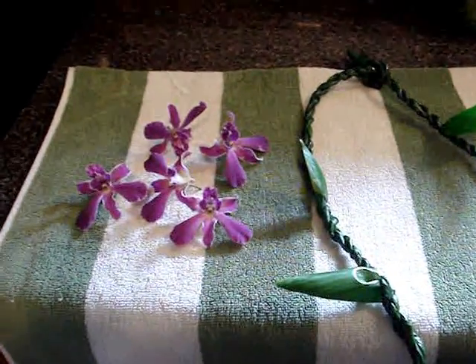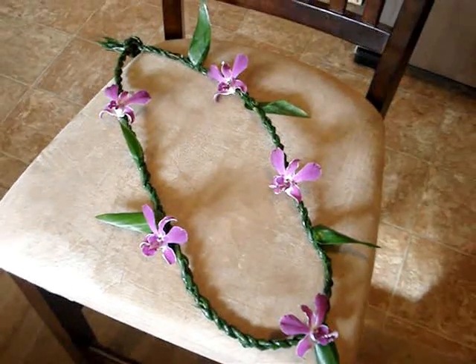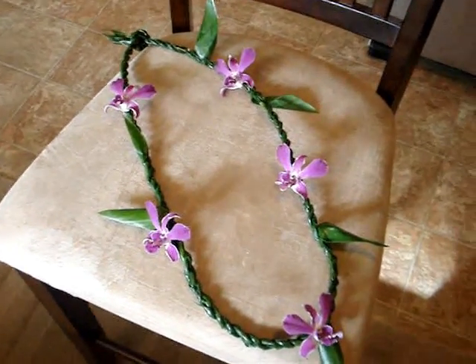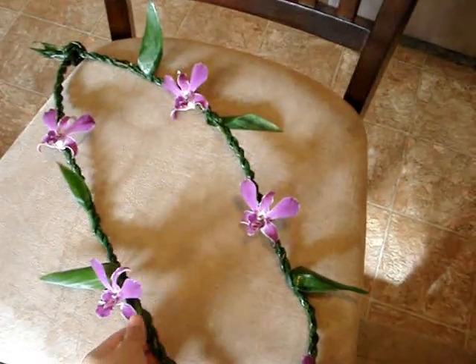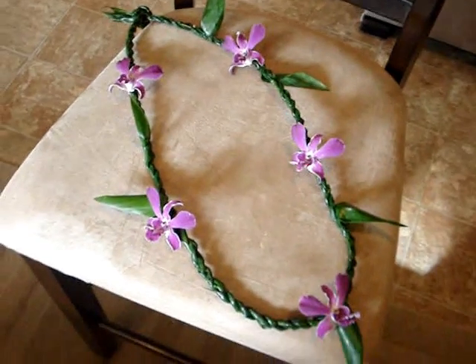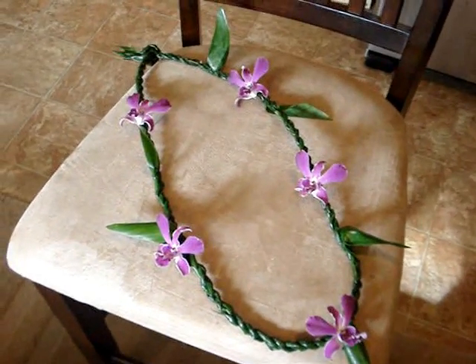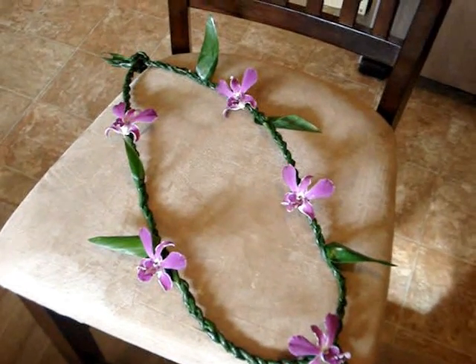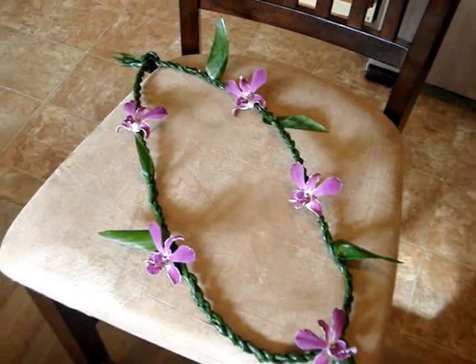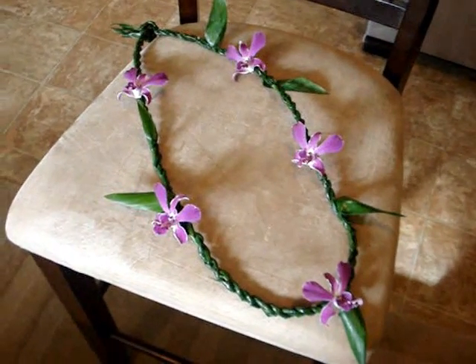I just grabbed five orchid flowers from my yard. Here is the final lei — I added the orchid flowers and just tucked them into the braid. That's the final result! I hope you guys like it and learned how to make a ti leaf lei. Super simple, affordable, and made with love. See you guys in the next video, bye!